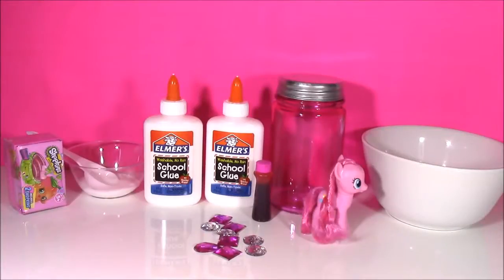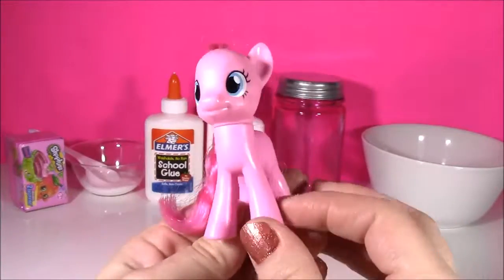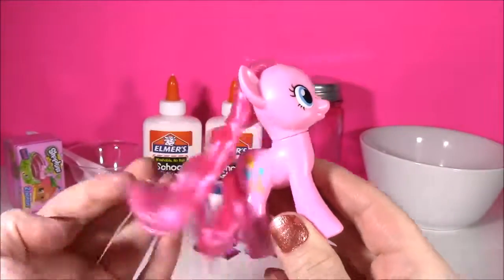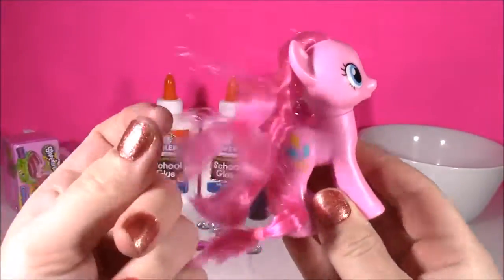Hi guys, and welcome to Bubble Pop Kids. I always get requests to do putty and slime, so today we're going to be doing some Pinkie Pie Pink Slime. I think I did Rainbow Dash, I did Fluttershy, Applejack, and now it's the pink one's turn.